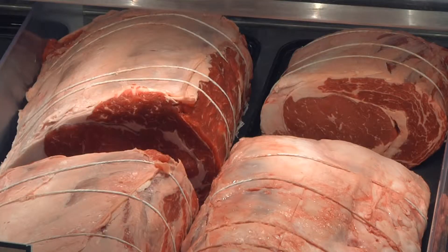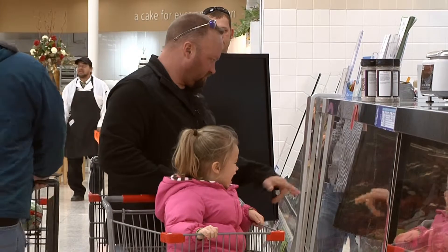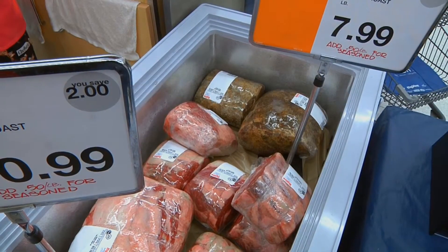Those include ribeye, tenderloin, and striploin roasts. More economical cuts include eye round, sirloin cap or culotte, or even a tri-tip roast. If you call ahead to your meat department, those roasts can be cut to any size.